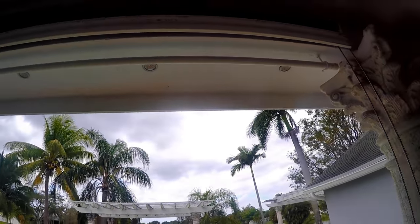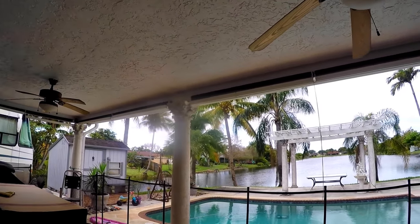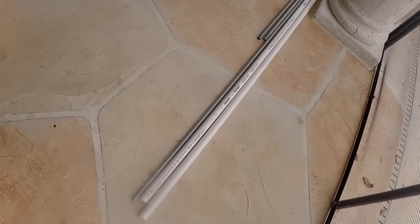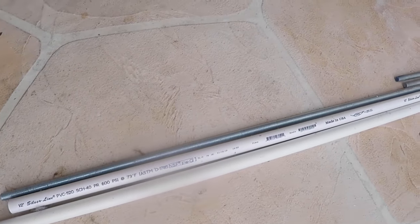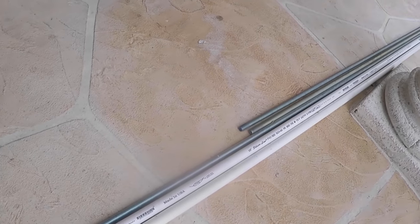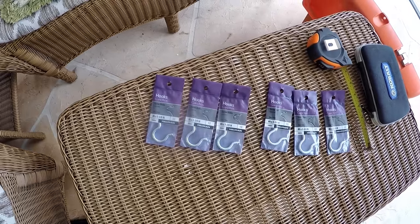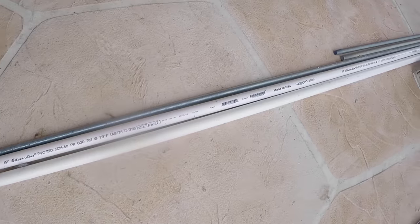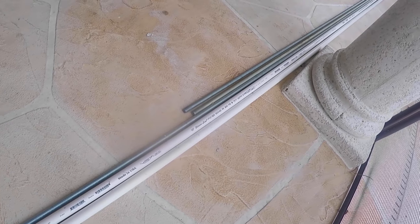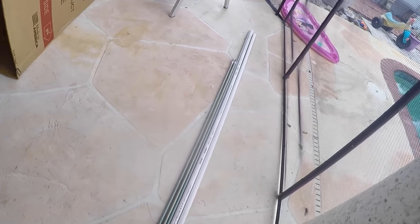Let's go over the parts I used before we start the install of the next one. I have half inch by 10 feet long PVC pipes, 600 psi, which are very thick. For hooks I have size six by three and three-eighths. I have nine of those, and three ten-foot solid metal rods to fit inside the PVC pipe for extra strength.